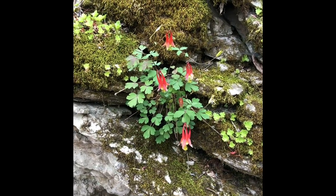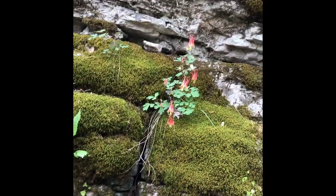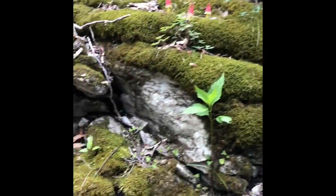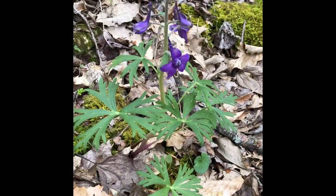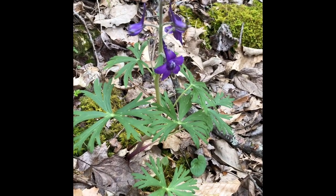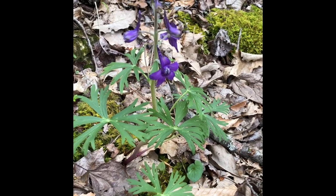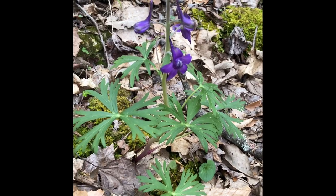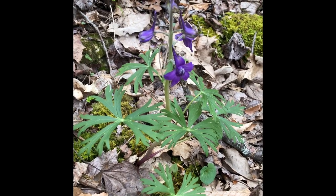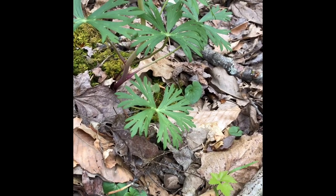More beautiful columbine growing on the rock with moss and more sedum. Here's another one of the early spring wildflowers — it's called larkspur. In the spring, a lot of the colors of the flowers are purples and yellows. You can see a really beautiful, almost royal purple on the plant. Another way you can identify it is because of the deeply cut leaves. It's one of my favorites.